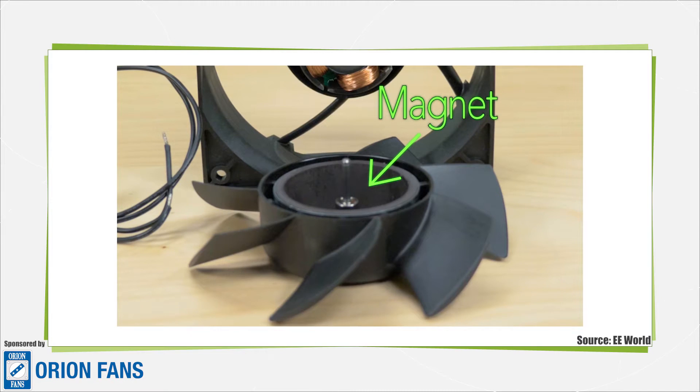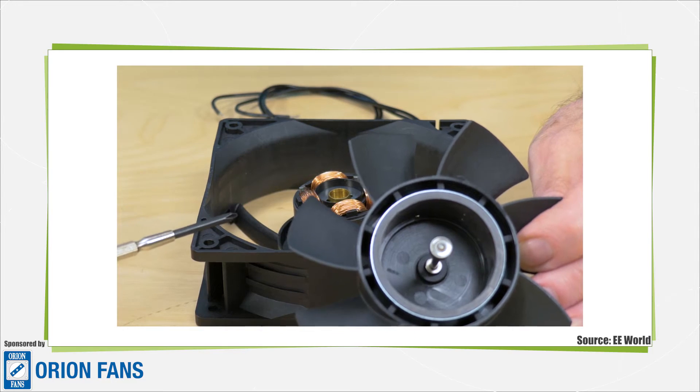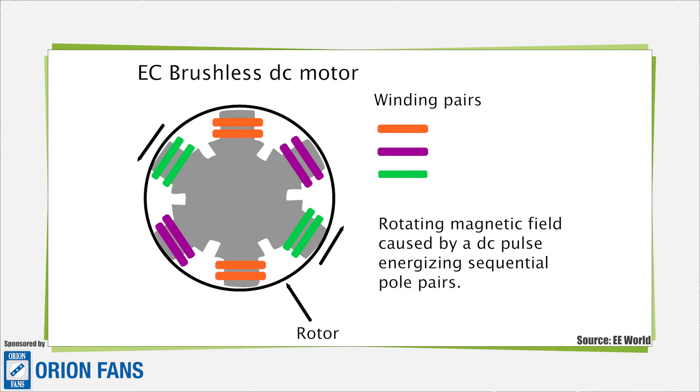This particular motor is also what's called a four-pole motor because it has four coils. The way this works is that an electronic controller continually energizes windings, turning them into electromagnets in a sequence to keep the motor turning. The energized windings interact with the magnet in the rotor in a way that makes the rotor spin. When we say these motors are electronically commutated, the commutation is the act of switching the electrical connections from one winding to the next one.